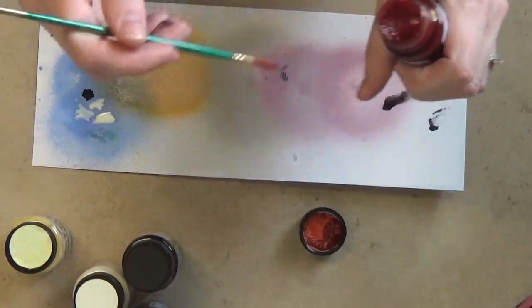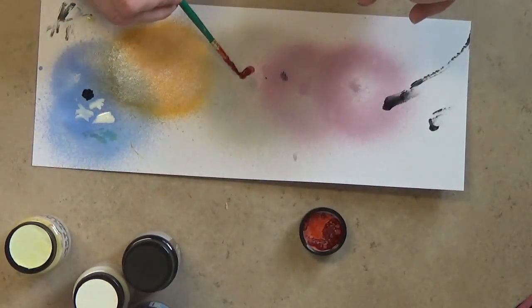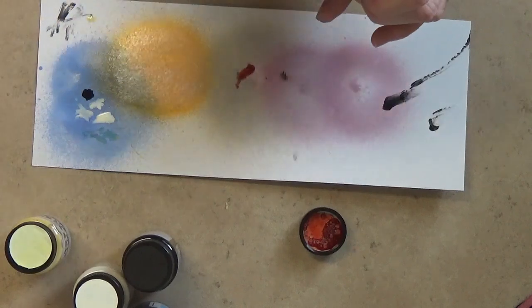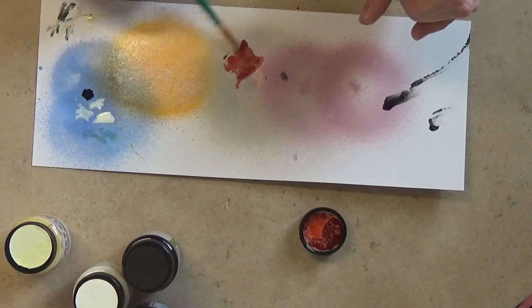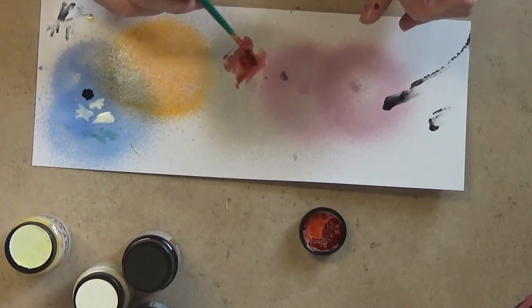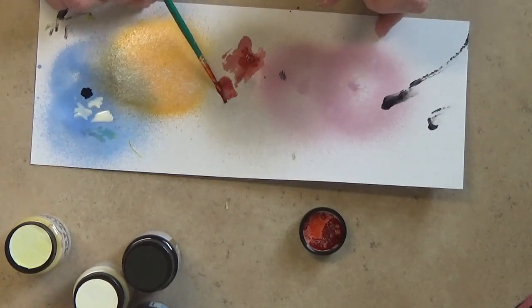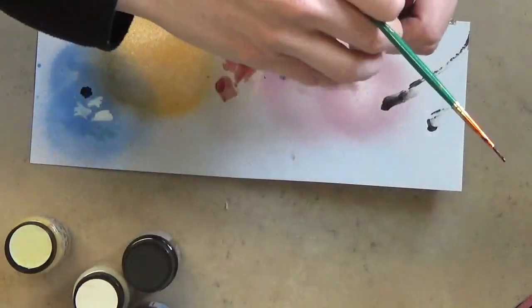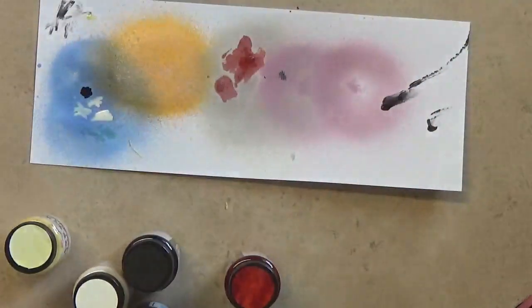Oh yeah, I like that one! I did just put it on top of the gray so I'm sure it's kind of changing the color a little bit. But a cool thing with your glimmer glams is — if I can show you — I'll dig out my heat tool here.